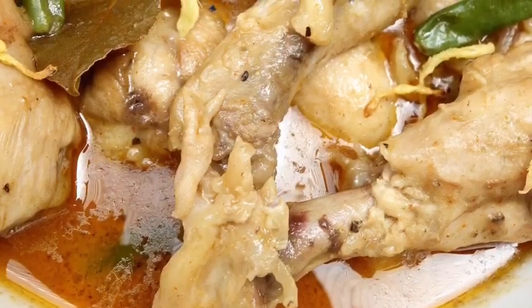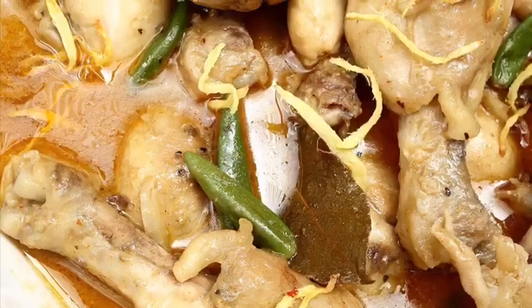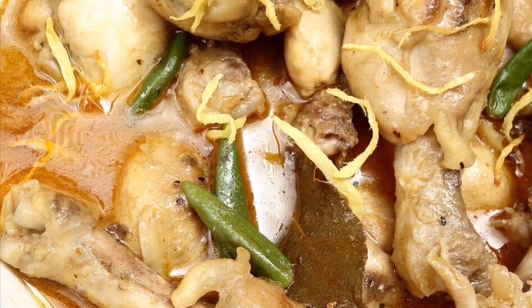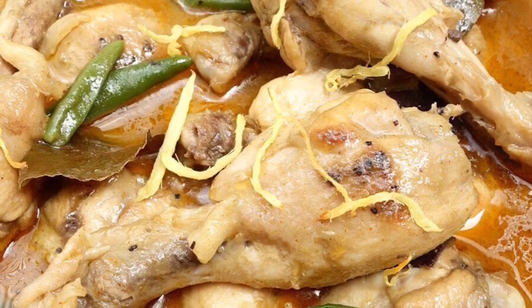Whenever you have chicken at home and you're not very fond of big cooking, just do this dish and you can surprise your family because it's one of the amazing dishes. Just stay with me and enjoy the whole process of how I do it.